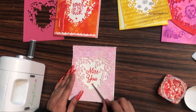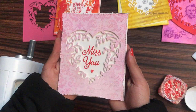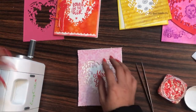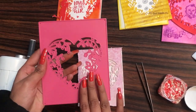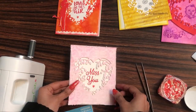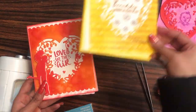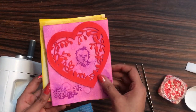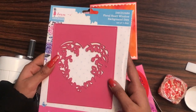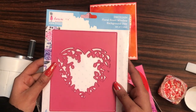Ta-da, our card is ready! I hope that you enjoyed this tutorial and loved watching it. This floral heart background window die is just amazing and you can create a lot of variations with it. If you are creating any projects using these products, do tag us on social media — we would love to see and repost them. See you soon, until next time — happy crafting!